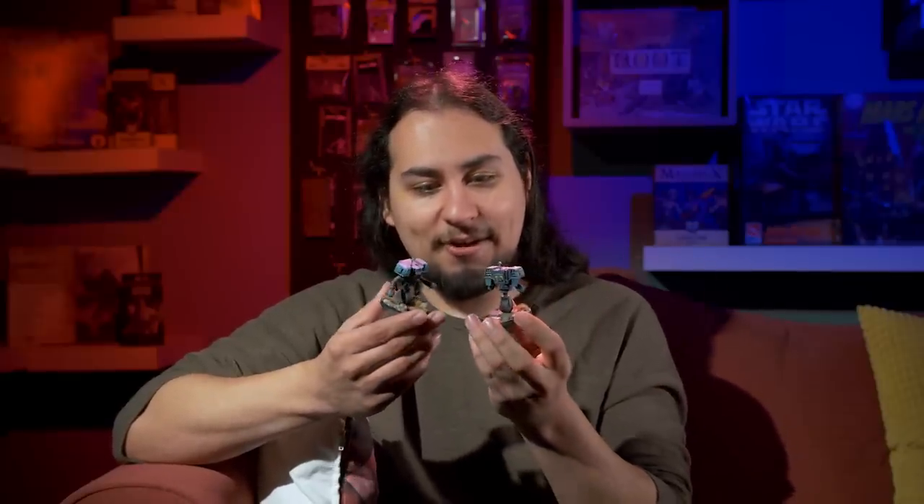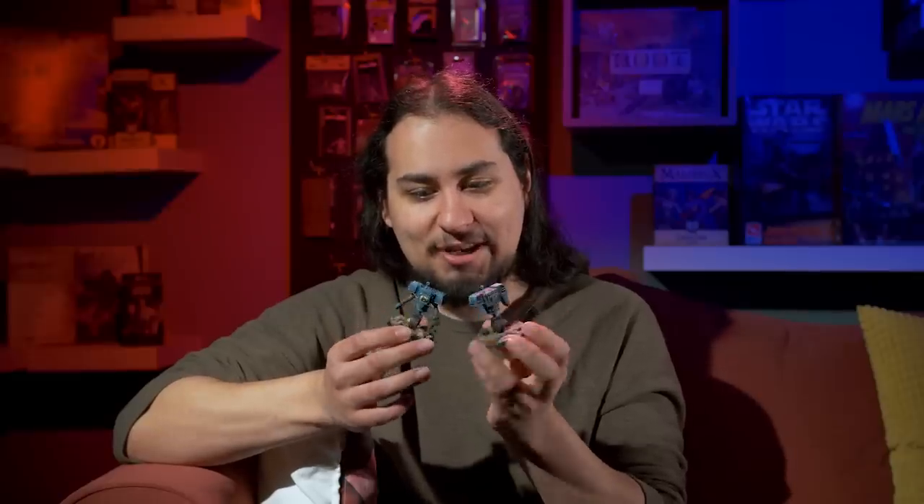I base coated these guys brown and then slowly worked my way up through shades of blue to make some really interesting and subtle uneven changes across the surface — and that's what makes them look good. If I wasn't dry brushing, I think I would have just airbrushed them blue and gone from there, but I wouldn't have gotten all of those subtle little things inside the armor. Dry brushing is one of those things everybody should have in their toolbox, because every mini is different.